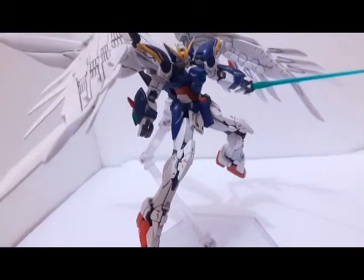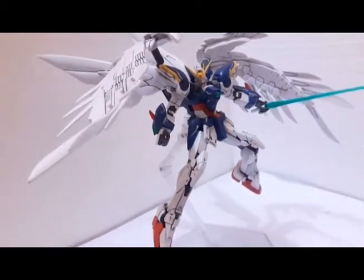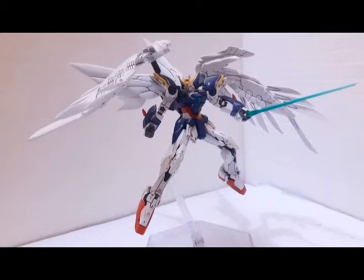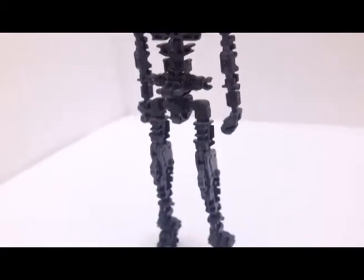I think RG is the baseline just below the Master Grade of Gunpla, because it has a lot of detail, great articulation, and it has an inner frame. It's a 1/144 scale with a great full inner frame.